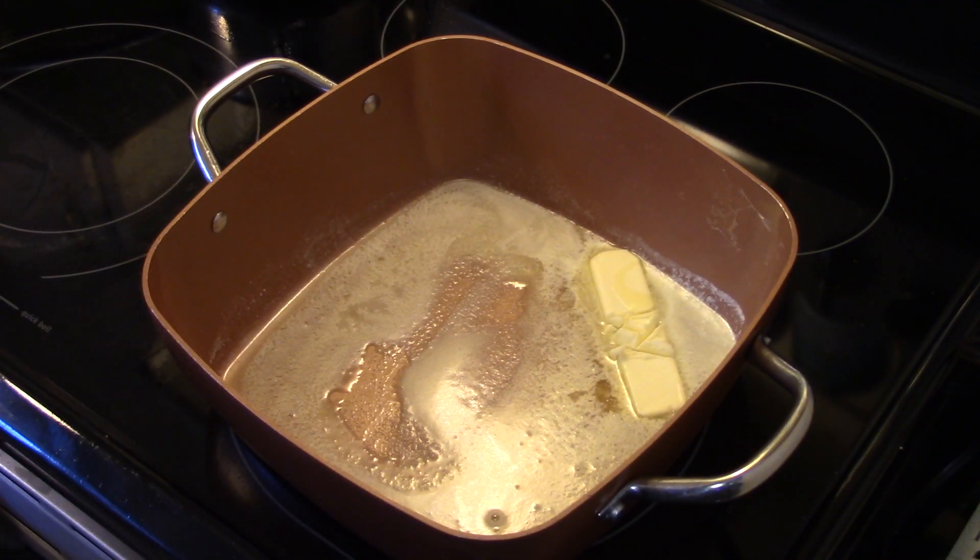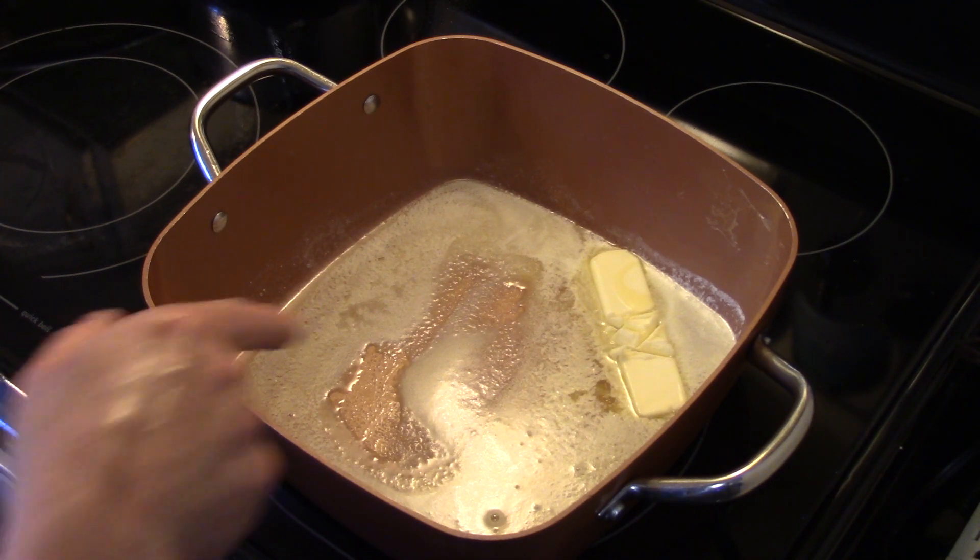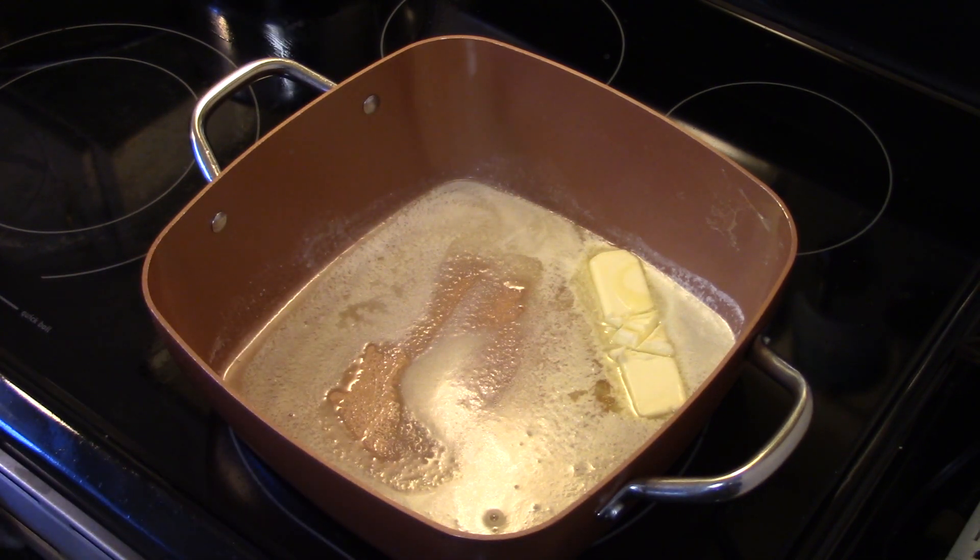Now that I've drained my noodles and wiped out my Copper Chef with some paper towel to dry it, I have a stick of butter in here melting. I'm going to turn my noodles back in.